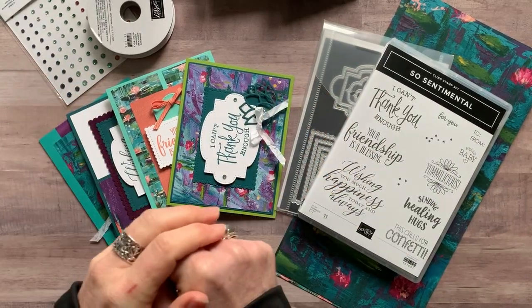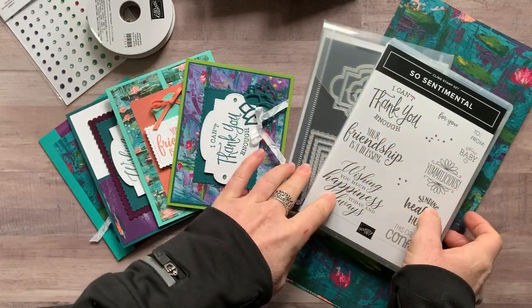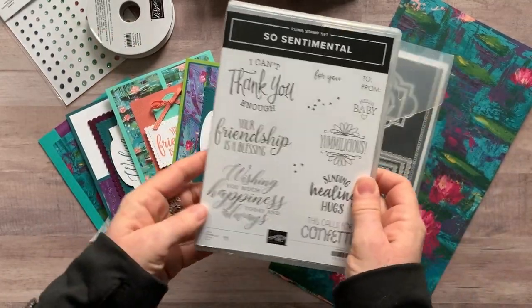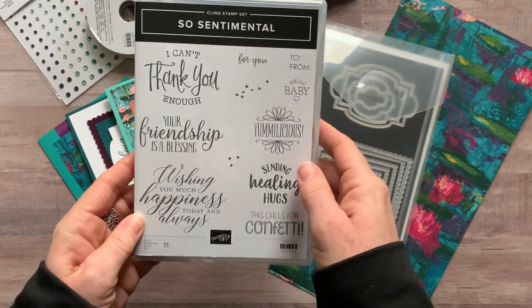Well hello friends, it's Amy Frelici at the Gathering Inkspiration Stamp Studio, and today I have another fabulous class to go featuring the So Sentimental Stamp Set.